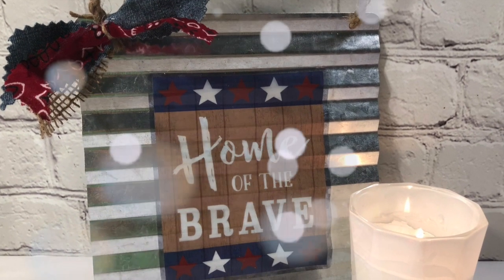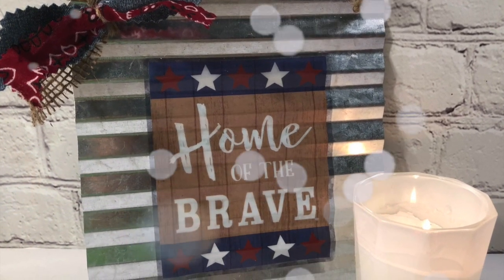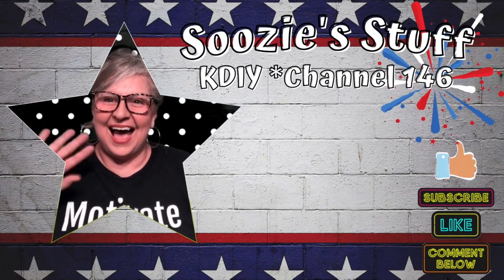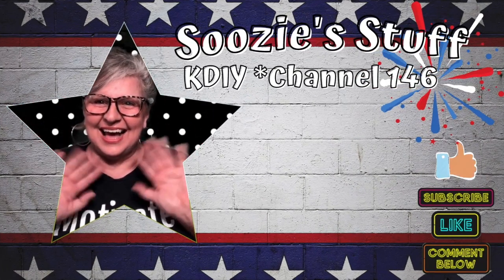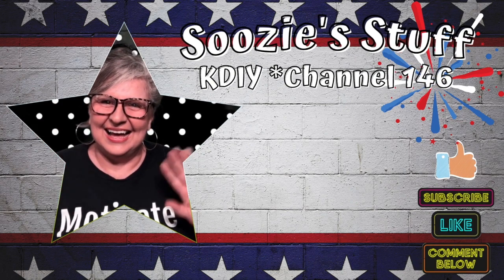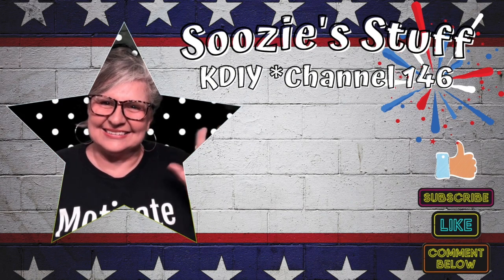Thanks for joining me on my 62nd DIY. I'll see you Saturday for a full episode. Thanks for watching — don't forget to subscribe, give me a thumbs up, and even a comment. I would love to hear from you. I'll see you next time on Soozie's Stuff!